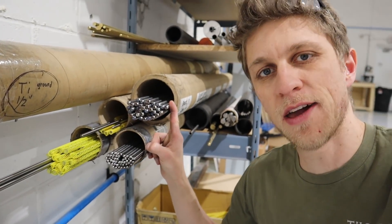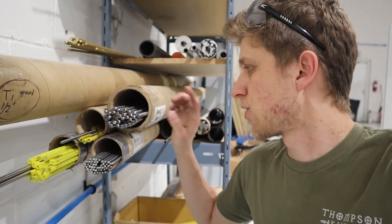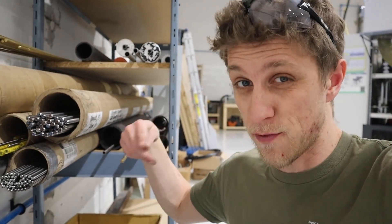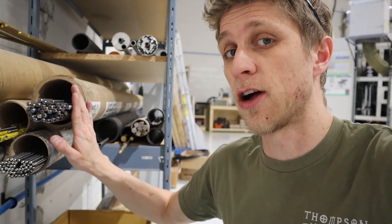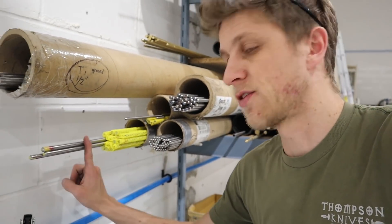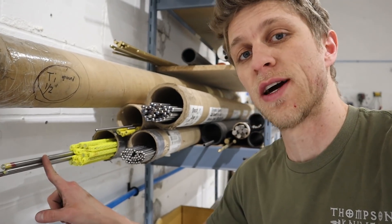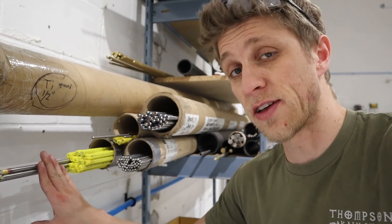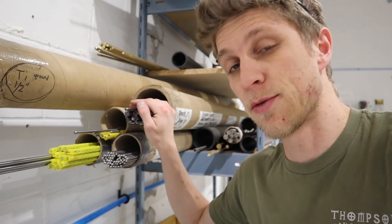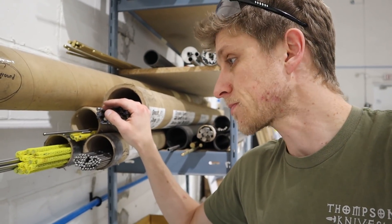I just spent a good while unpacking a whole bunch of new material. Got 3/8-inch titanium from Perry Mint Titanium — centerless ground, almost perfect diameter, really tight tolerance. Quarter-inch titanium same thing. And 17-4 stainless already heat-treated to age 900 from Alexandria Precision. The stainless is plus or minus five tenths; the titanium is plus or minus two tenths. Just getting it on the shelf and ready to go.